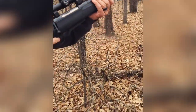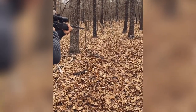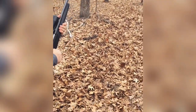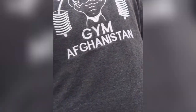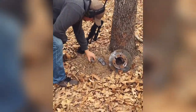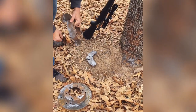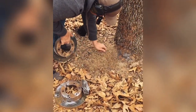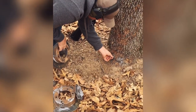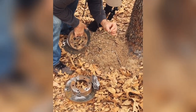Round two — Winchester XPR, 7mm Remington Magnum. It blew a big chunk right off of it — oh my god, look at that! It blew the whole left side of the rotor off. Look at some jacket stuck in the tree, and a piece of jacket right there.